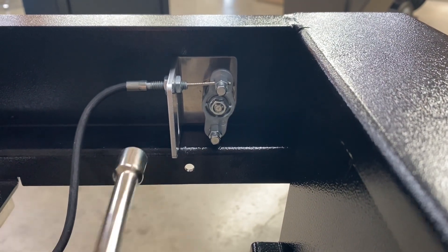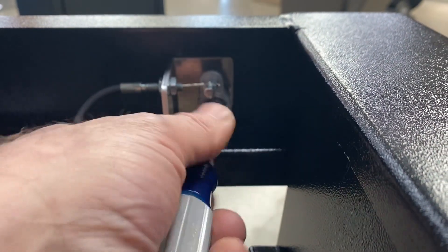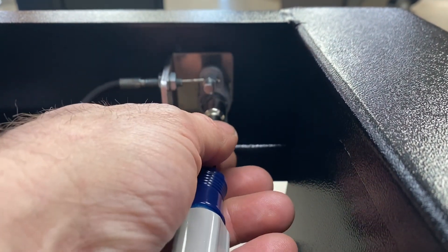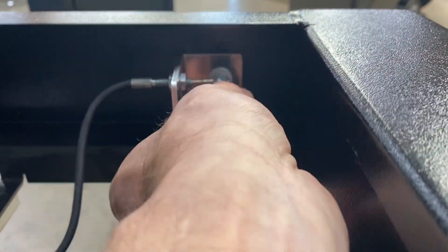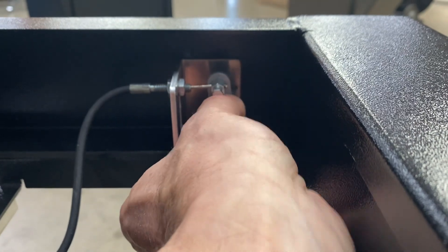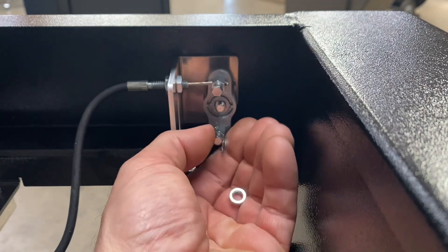The first thing you'll do is come to the back side of this keeper here and take this nut off with the nut driver. Be careful not to lose that, then pull this off — you'll see that little star washer is going to fall out of there.